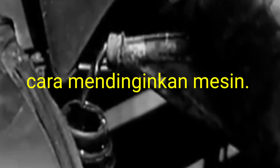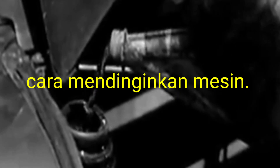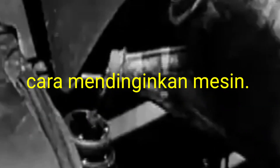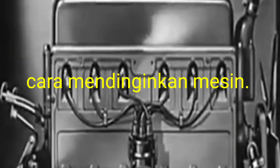Hi friends, today I have showed you how to cool the engine, any engine. First we have put some water or coolant inside the radiator.